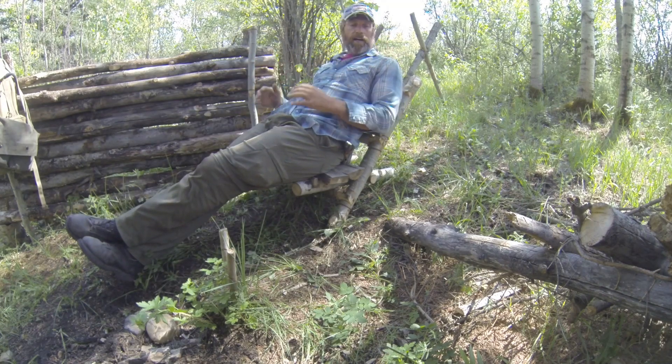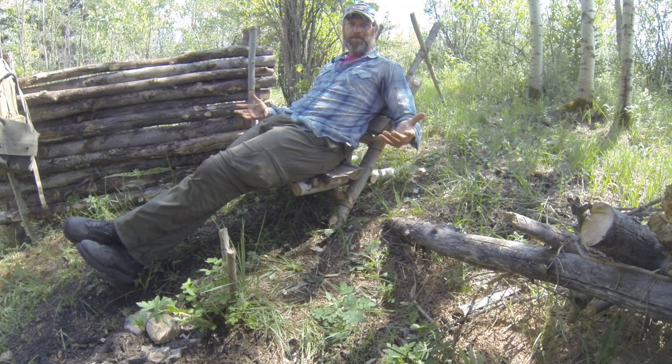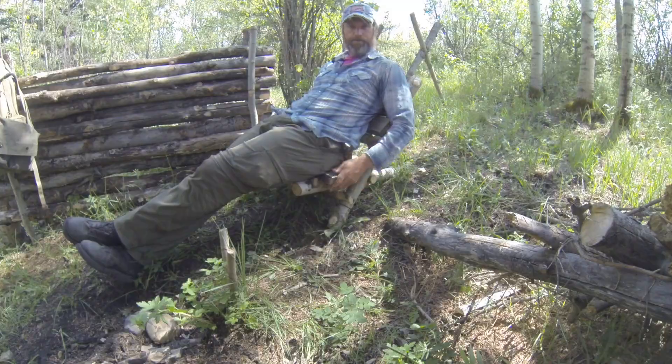I could probably use this on a larger scale and build an entire Chesterfield out of it. That's probably going to be the next project. Bushcraft chair.